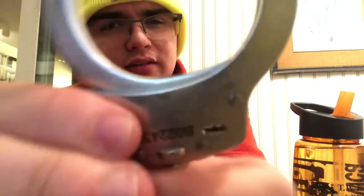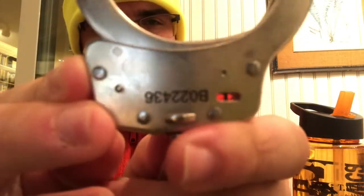Also look for your serial numbers. All the cuffs will have a lot number and everything like that, very vivid on the cuff as well.